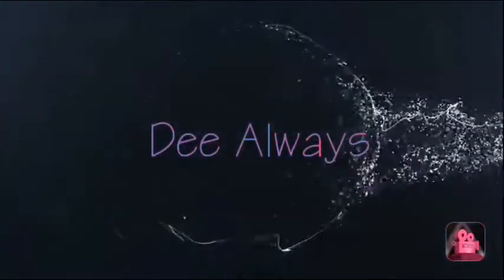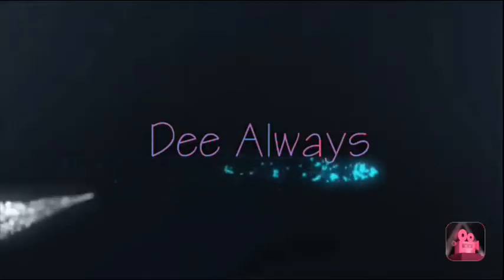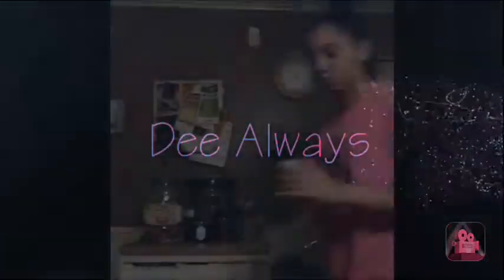Isn't it lovely, all alone? Heart made of glass, my mind of stone. Turn to pieces, skin and bone.